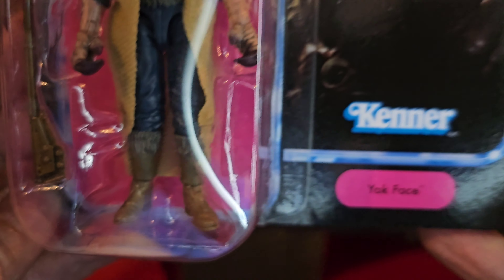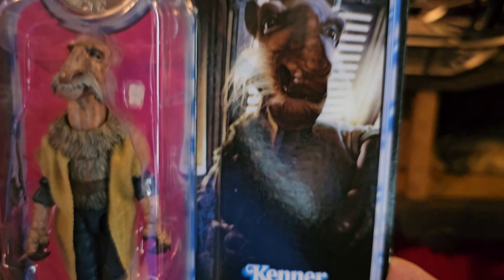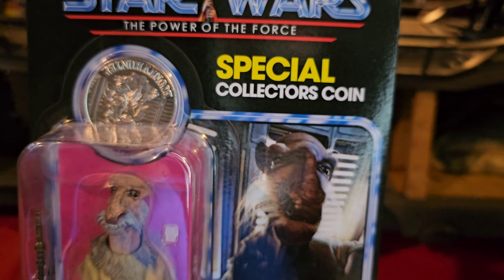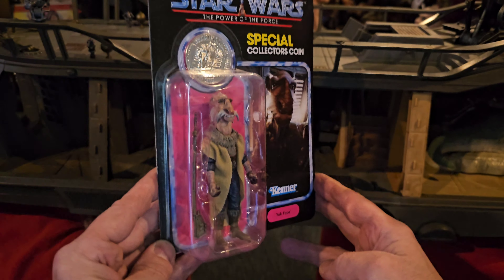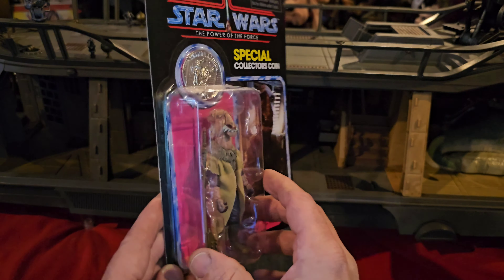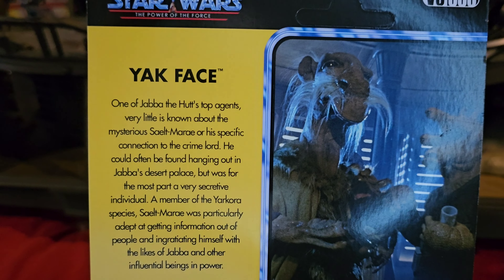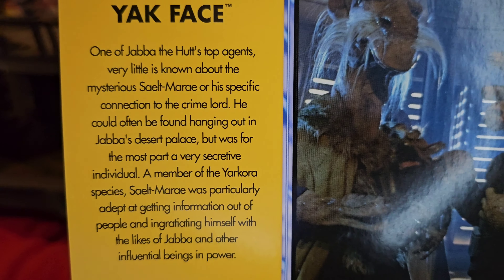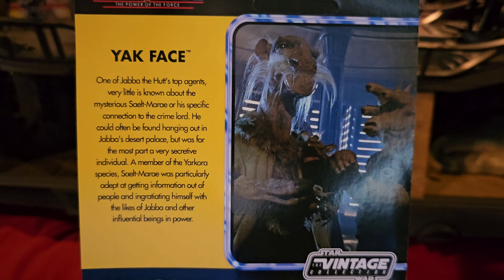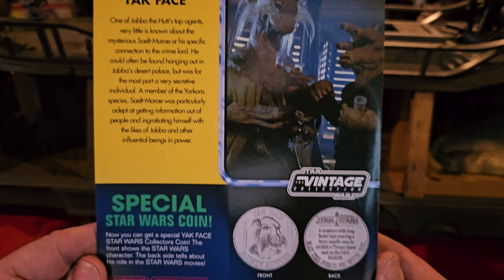Unfortunately, my coin is upside down. But Yak Face looks great. Pretty cool — I think this one comes with a cup too, because you've got to have a cup. I love the color, I love the pink. The back art is great — special Star Wars coin, Yak Face. You can read that if you want, pause that. Really good image of Yak Face and Re-Ease. I can't wait to put those two in this barge.